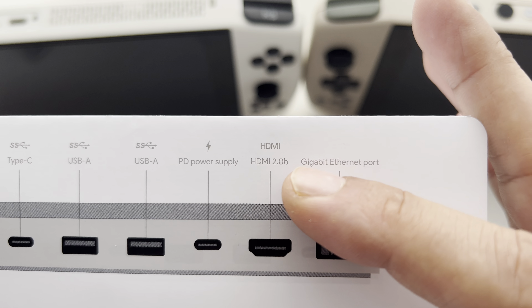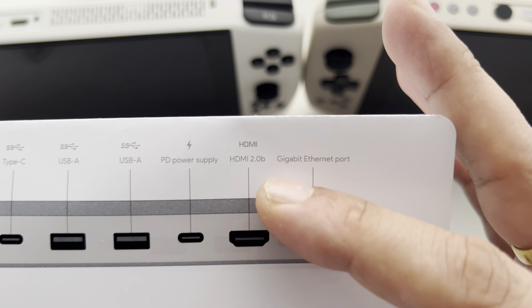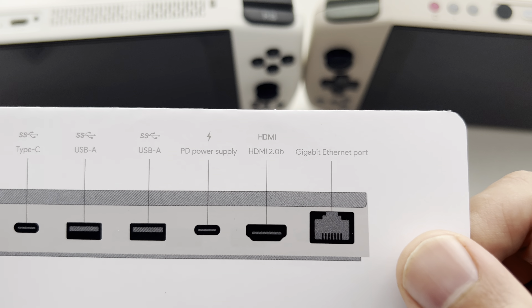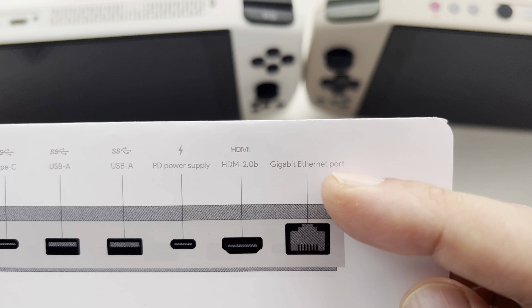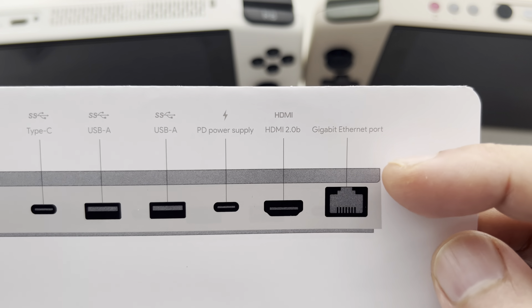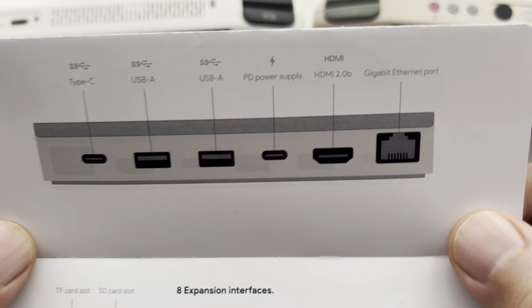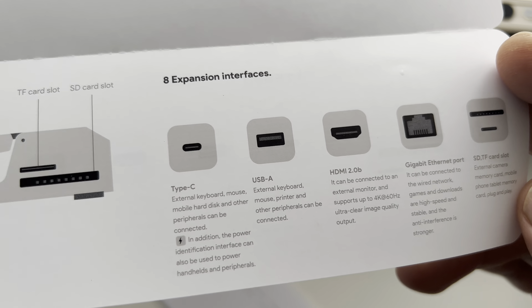You have HDMI which can transfer up to — it's something like two gigabytes or thereabouts. Then there's your LAN cable which gives you a gigabit ethernet port if you want to stay connected rather than using Wi-Fi.